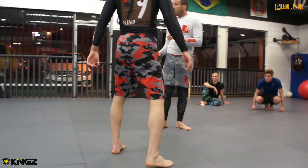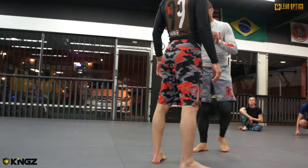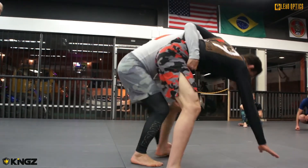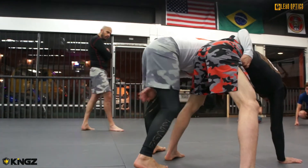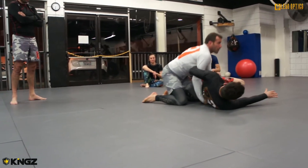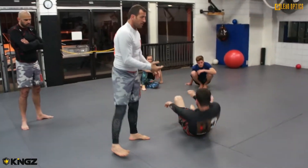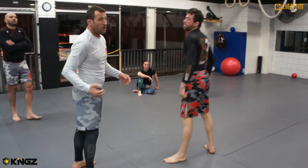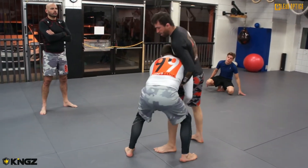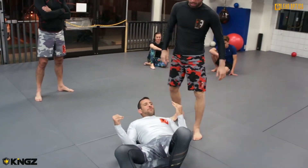But first, you guys got to really force to go for the guy's back. I am here, I'm really forced, so I'm trying to go down. When he resists, then I cut. Otherwise, if you don't force a lot for going to the guy's back, or if you're just here and I try to go, you guys will fall like that.